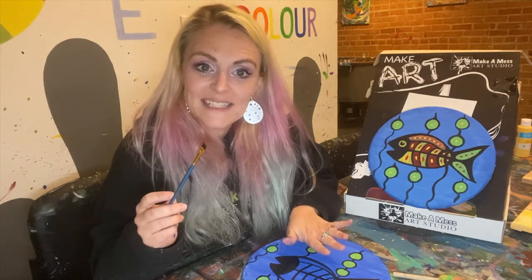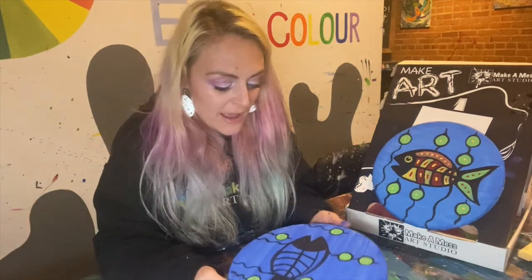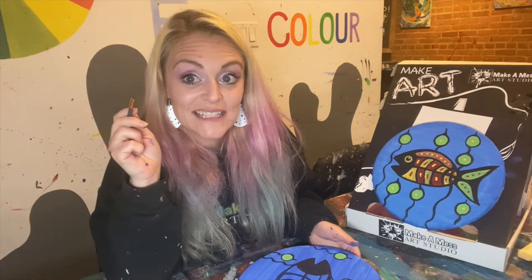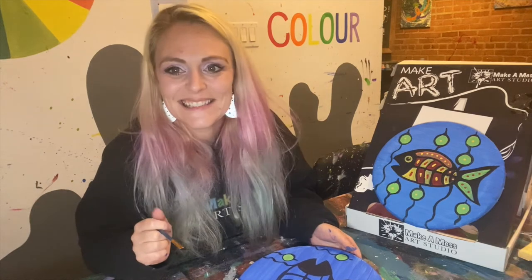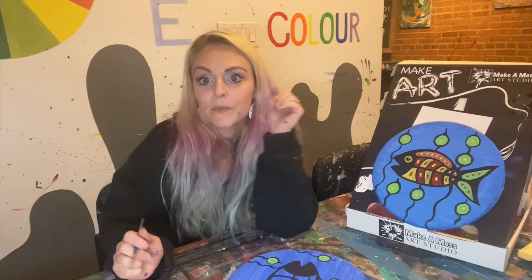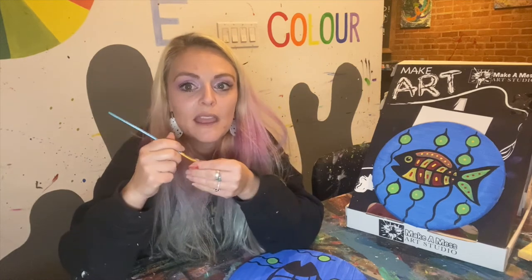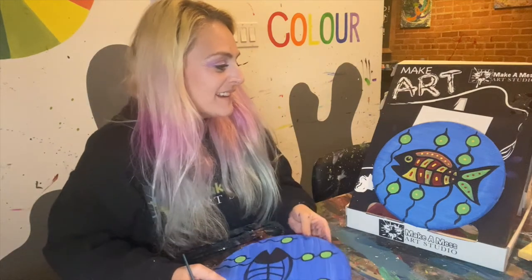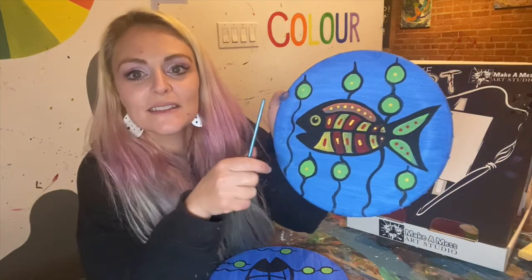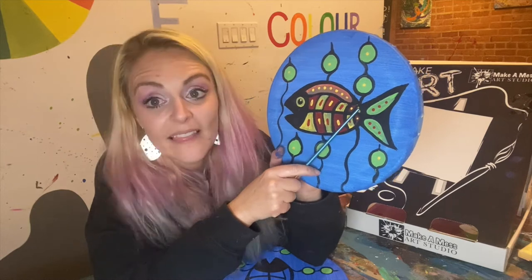Is your fish nice and dry? Mine's all dry. With a nice dry fish and a clean brush you can do the next step. You're going to need the yellow and the red close by. You can either open up the little paint pots and dip right in, or pour a little bit into your palette — it might be a little bit more manageable. Remember when you're dipping in the paint pots, you don't want to dip right to the bottom because then it's going to get paint higher on your brush and you're not going to have as much control. I did a pattern — red, yellow, red, yellow, red, yellow. That's pretty fun.